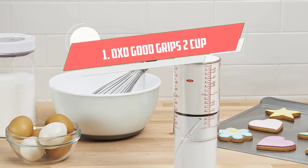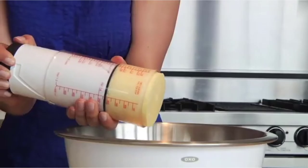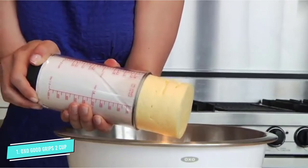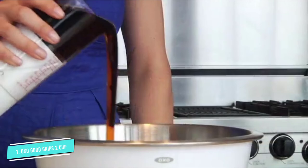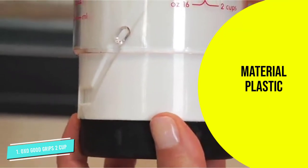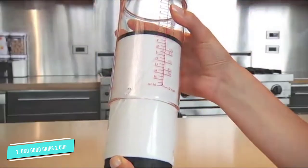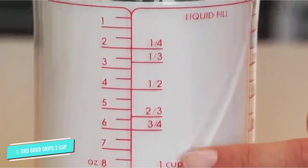Number one: OXO Good Grips Two Cup. This one cup does it all — it holds two cups and is adjustable with a simple twist to align the body with the cup's measurements. There are separate measurement marks for liquid or dry ingredients in US and metric measures.